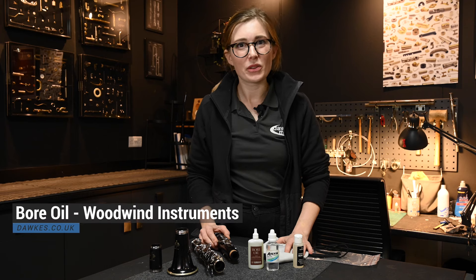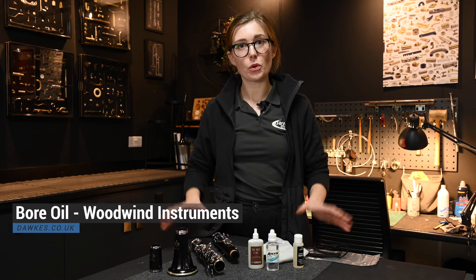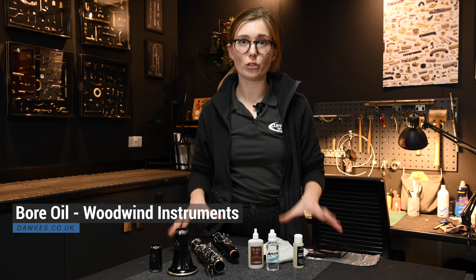Hello, I'm Sam from the Workshop Pair of Dogs Music. Today I'm going to show you how and why to oil the bore of your instrument. Wooden instruments do move with heat and moisture. This happens when you play, but also when it's on a stand, traveling in your car, or standing at home not being played. So it's important to keep the wood conditioned so that it doesn't crack or dry out too much.